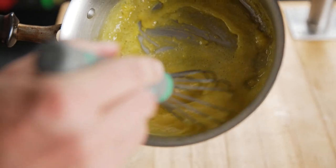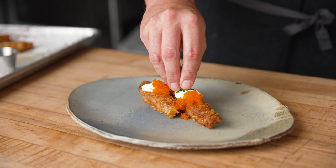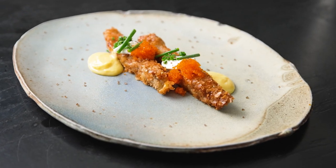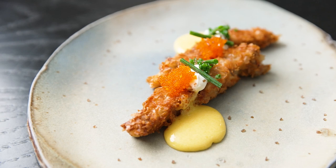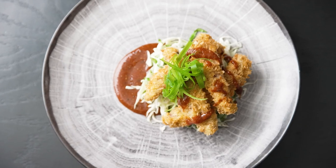We have the potatoes, creme fraiche, the fish eggs are the tobiko, chives, and instead of hard-boiled eggs we have egg yolk jam. It is a great Idaho dish — the Idaho potatoes crusted on the outside of Idaho beef. Overall this is just the tip of the iceberg. There are so many different ways to experiment with Idaho beef.